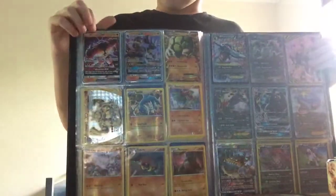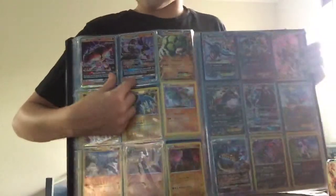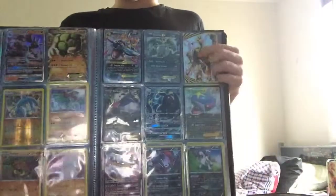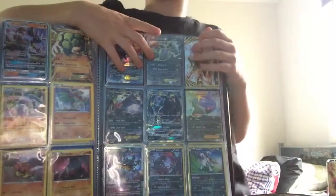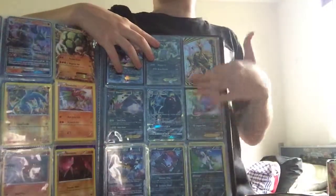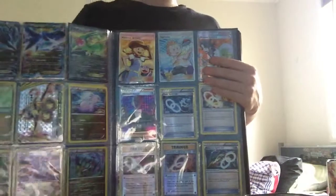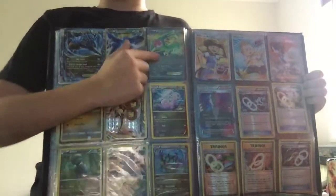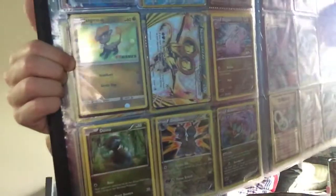Here's my Buzzwole GX ultra beast, Lucario GX - I got that in my box - Golem EX, Chesnaught Break, Mega Sharpedo EX. We got another box for Christmas - we got those two together. Turtonator EX, Zoroark Break, Sharpedo, Umbreon GX, Darkrai, and a Golisopod GX. Kindra EX, Latios EX, Flygon EX, Noivern Break, and an EB Games exclusive promo.